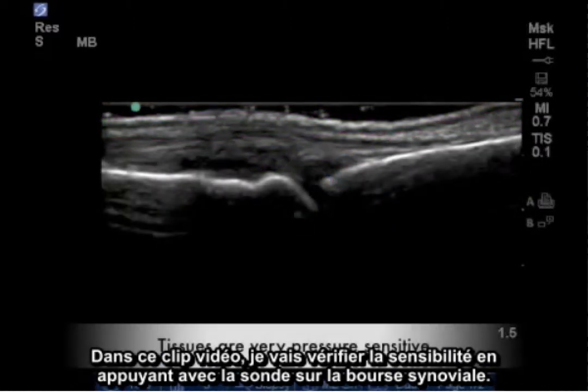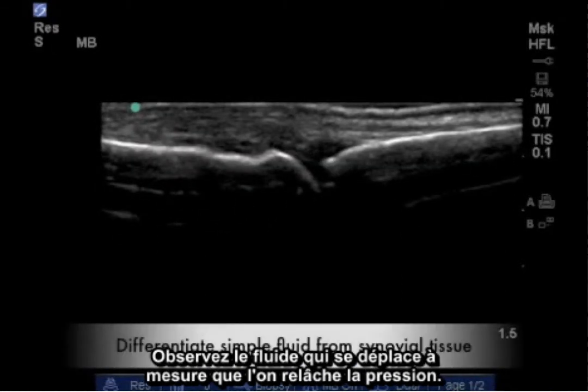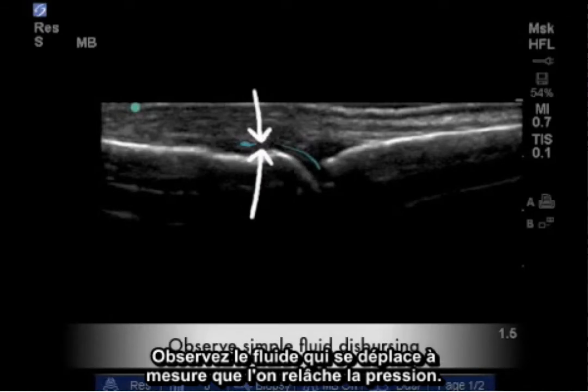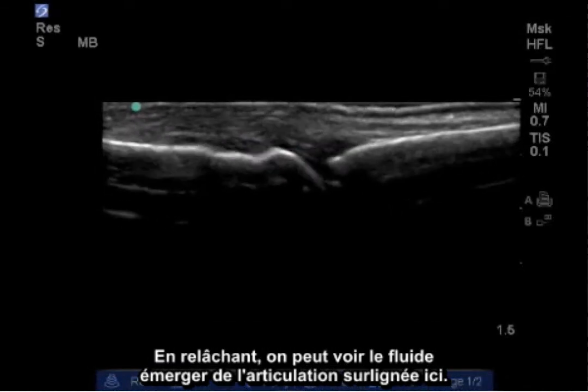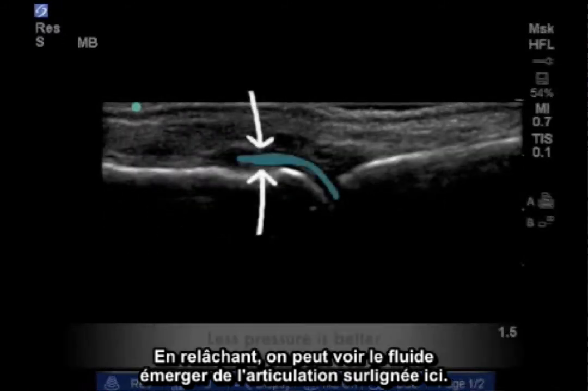In this video clip I will demonstrate the sensitivity to probe pressure on the synovial capsule. Observe the simple fluid displacing while the transducer is depressed. Upon letting up on the probe pressure, we see the simple fluid emerging from the joint highlighted here.